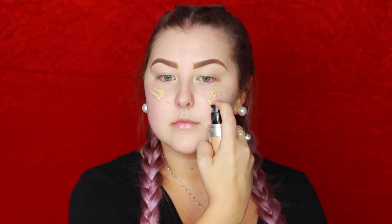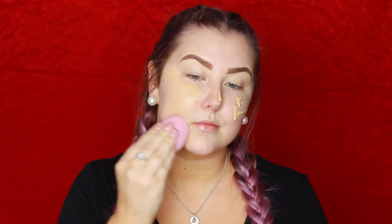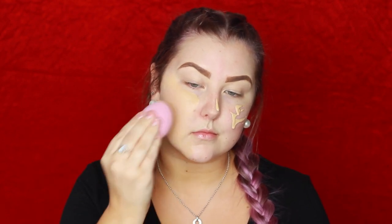Then for foundation I'm going in with the Makeup Forever Ultra HD Foundation in Y245 and I'm just using this Real Techniques sponge to blend it into my skin.